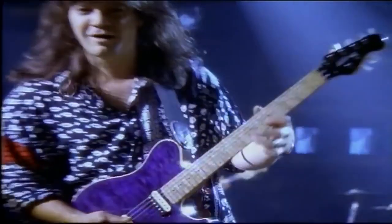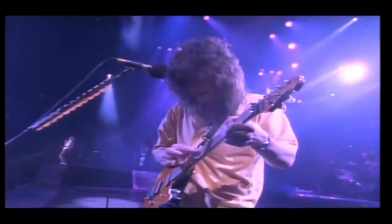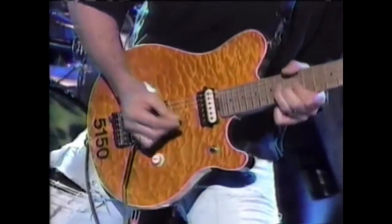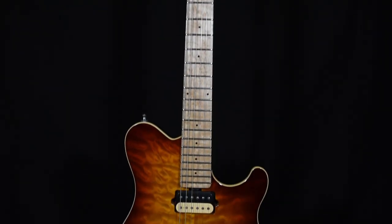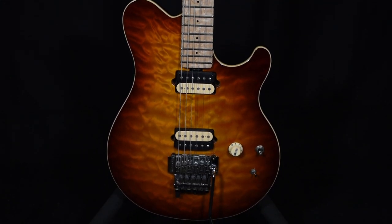Why did I decide on a Sterling model bass? Well, it all comes down to the fact that I'm a guitar player and I've always been an Eddie Van Halen fan. Back in the early 90s, Eddie Van Halen played an Ernie Ball Music Man Eddie Van Halen model guitar — always a dream guitar of mine. I love the way it looks: the body style, the Floyd Rose. In the early 2010s, I bought myself an Ernie Ball Music Man Axis, which is basically the Eddie Van Halen model guitar with very few slight changes. This has been my most favorite and primary guitar for the last 12 years.